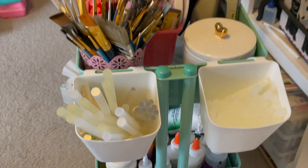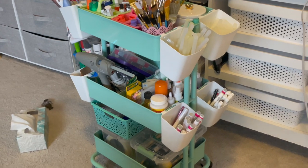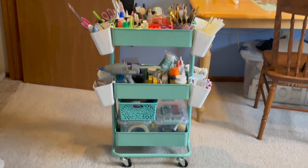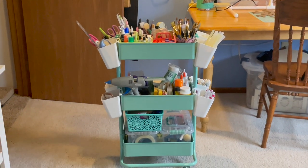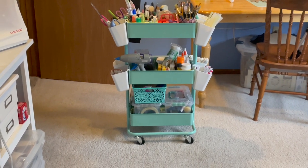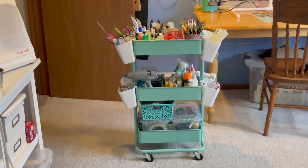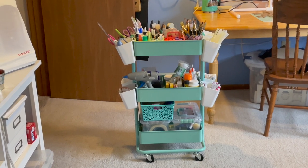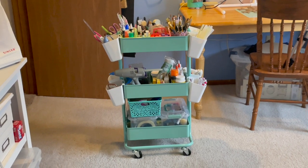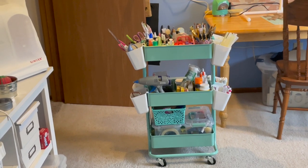That is my whole crafter's cart, plus a box of tissue. This is my crafter's cart with all of my Dollar Tree hacks to keep everything organized and all the things I use regularly within arm's reach. I don't need to store this stuff away — I need to be able to get to it. I hope you guys enjoyed and that this gives you some ideas on how to organize your craft space. I've got more organizing content coming up!